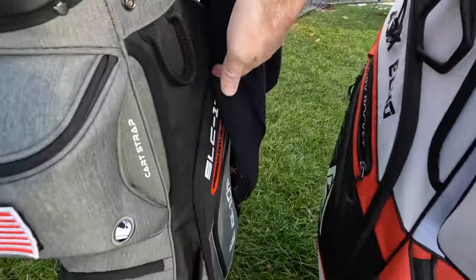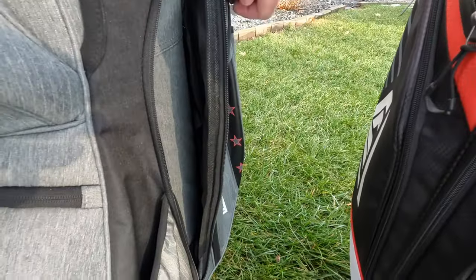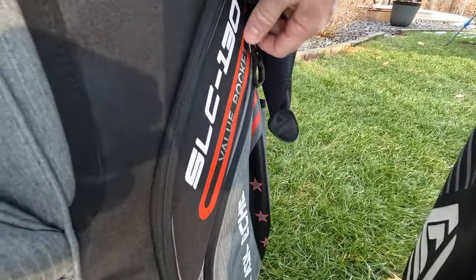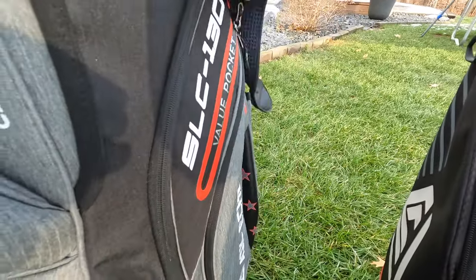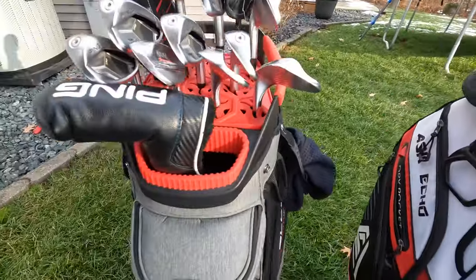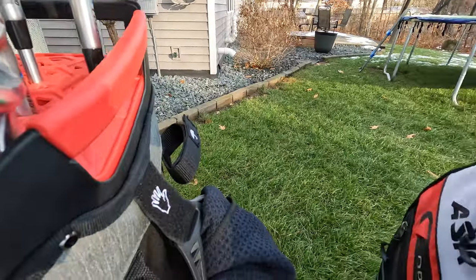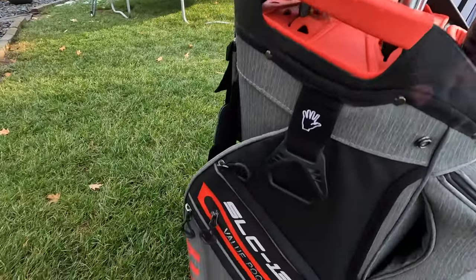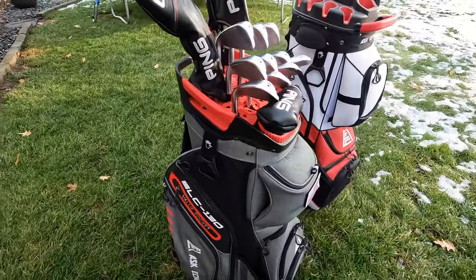Moving over to the sides, we have more pockets for beverages with insulation on the inside — good for a can or a bottle. Conventional pockets on the sides, large ones with high-quality zippers. We've got a valuable pocket which is waterproof and lined with a fuzzy fabric on the inside — a great place to put anything with a screen, most likely your phone or wallet. That inside lining is very nice; it won't scratch up your screen. Then we've got various hoops and places to hang your gadgets and Velcro for your gloves.